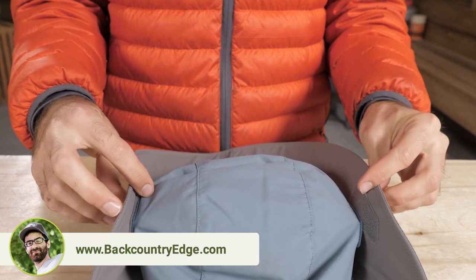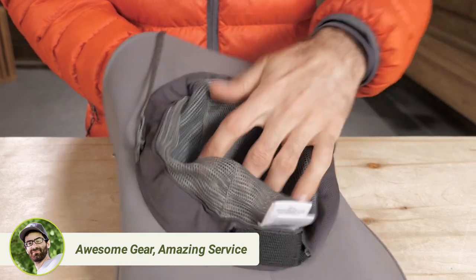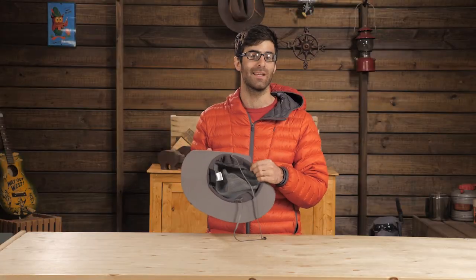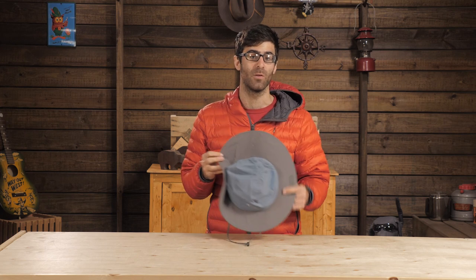The fabric is a 70 denier supplex nylon and it does have some water resistance if you end up with a little moisture. The crown is mesh lined for maximum breathability and there is a transaction wicking headband inside. The stiffener material in the brim is foam, so it floats if you drop it in the river on your float trip.